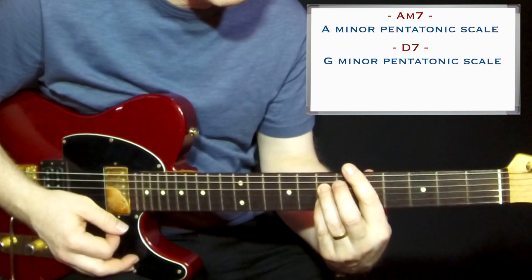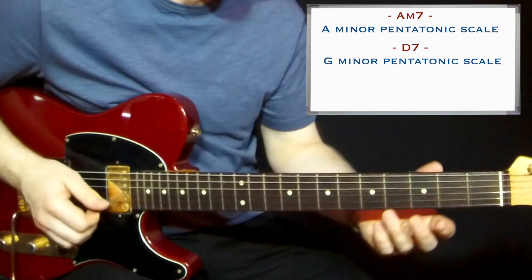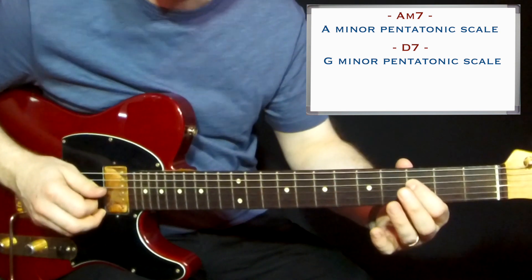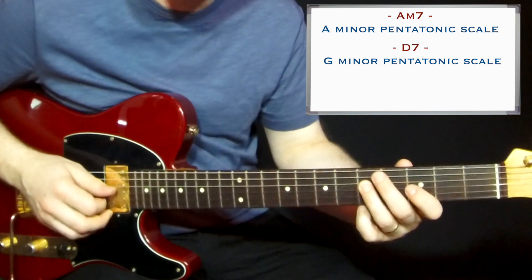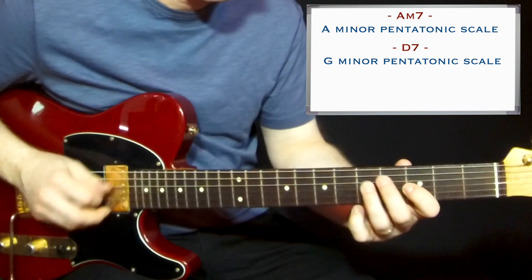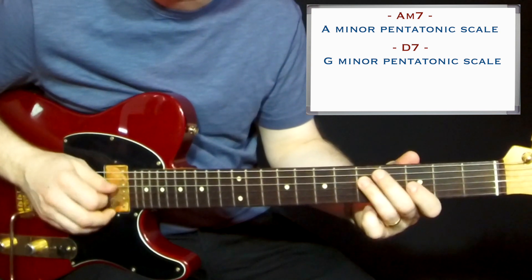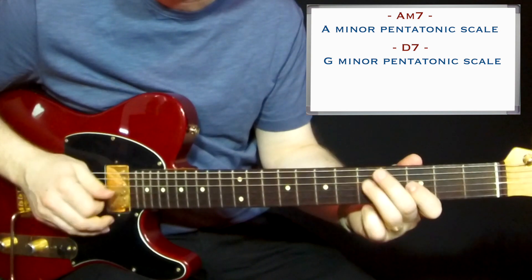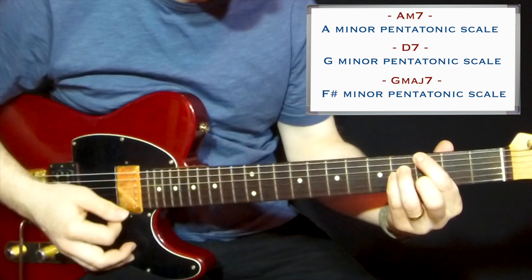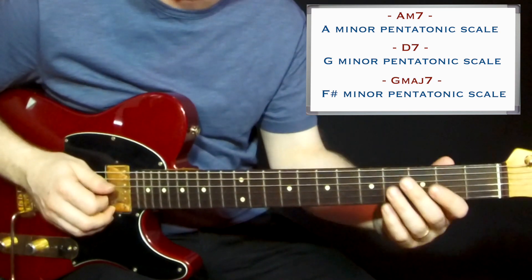To the next chord, D7, I play the G minor pentatonic scale. What you get here: you get the root and you have the raised 9, perfect fourth, raised fifth, and the minor seventh. So you have some altered tones in this too. And on the Gmaj7, you go down a semitone to the F# minor pentatonic.